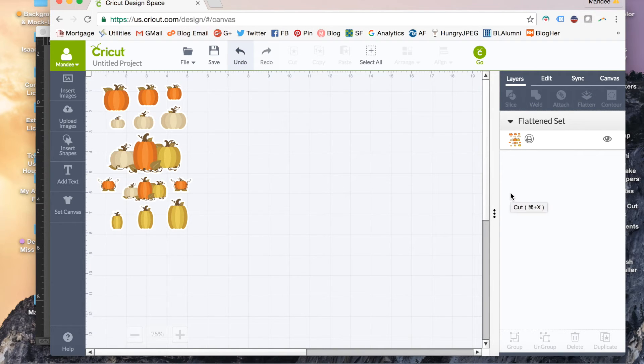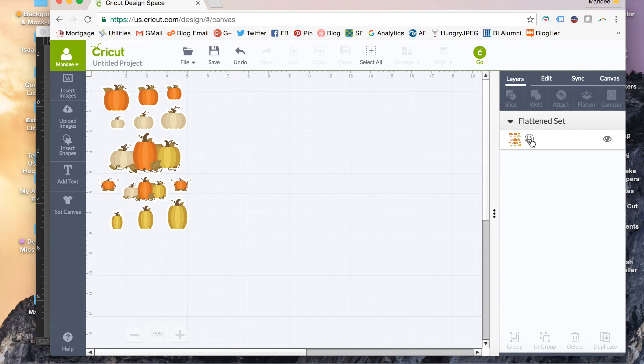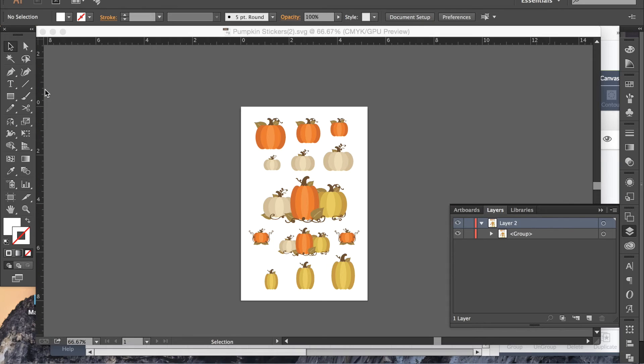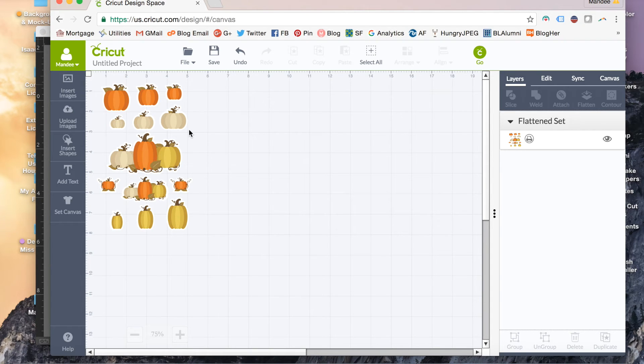If I undo that, you can see beforehand it had everything as cut, which we don't want. We only want it to cut out the very outline, or bubble cut as I've been calling it. So let's redo that — it'll show a little printer icon next to it, meaning it's going to print it and then cut it. And this is really important: when you're making print then cut files, your artboard can't be bigger than about five and a quarter inches wide and about eight inches high. That's because of the registration marks that are going to print when we do a print then cut file. So keep that in mind — five and a quarter inches wide and about eight inches tall is the safe number I've found.